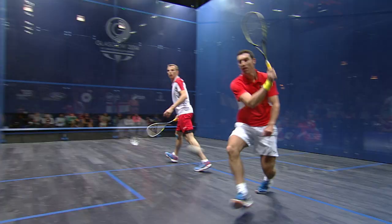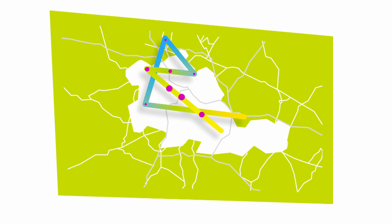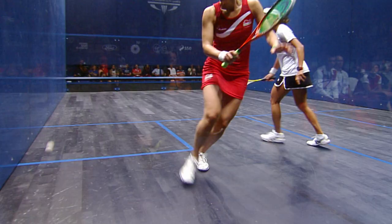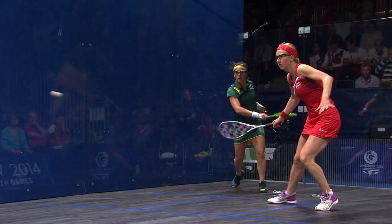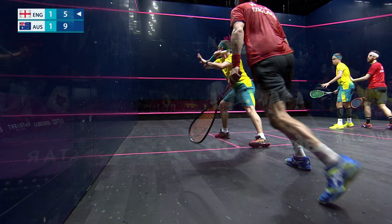Incredible skill, split-second reflexes and supreme fitness will all be on show as squash takes centre stage at the University of Birmingham Squash Centre. The Commonwealth's best male and female players will battle it out in singles, doubles and mixed doubles with five gold medals up for grabs.